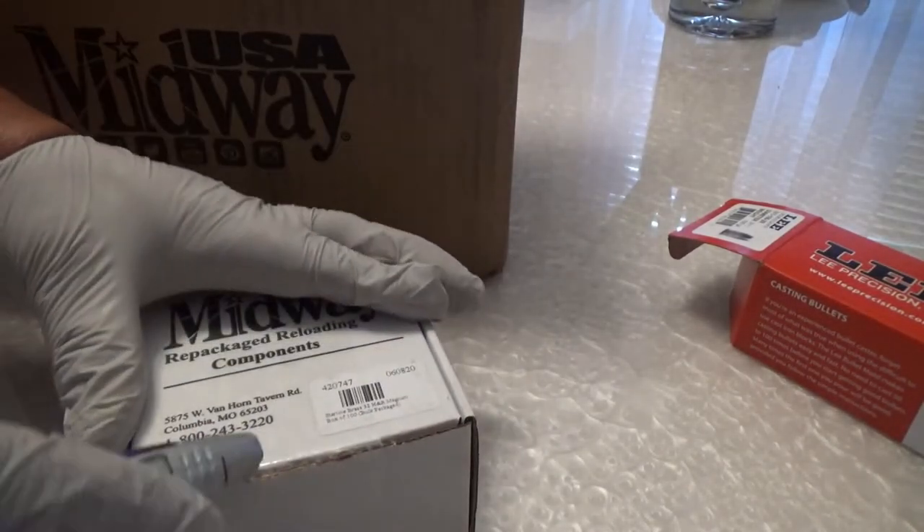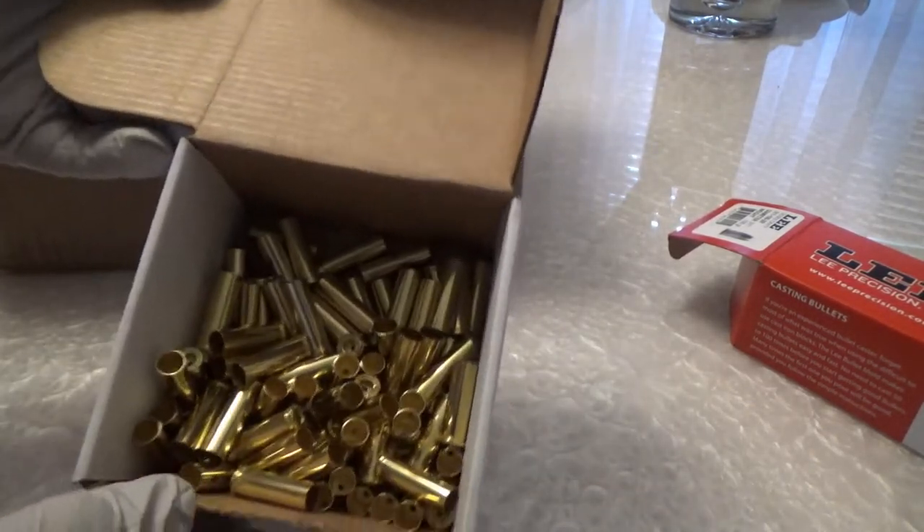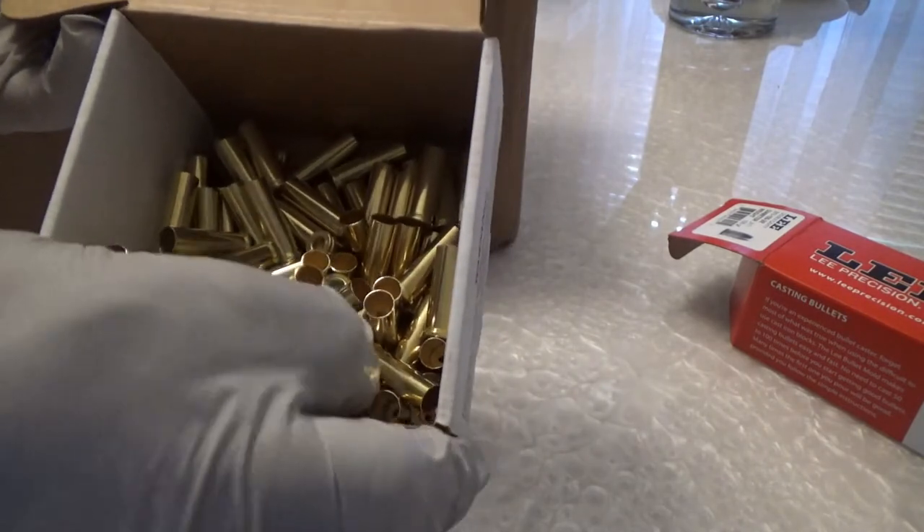And these are the Starline brass — nice and bright, beautiful. Virgin brass.